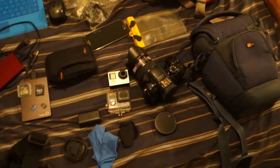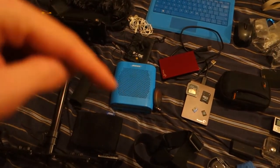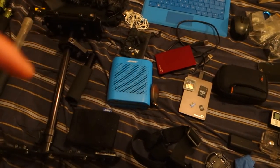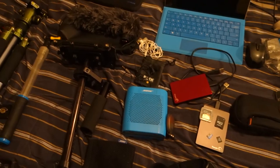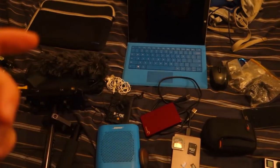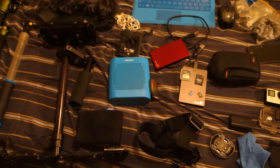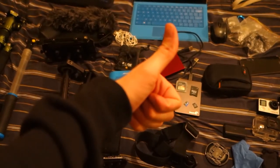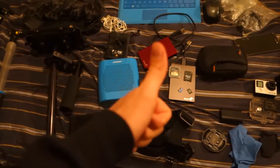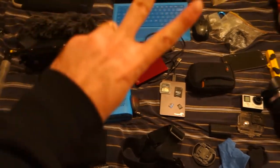That is it for all my camera gear that I brought to the Philippines. Everything you see here will be in the description below with links and product names — if you see anything you like, just click the link and it'll help the channel out. If you have any questions or comments, put them down below and I'll get back to you. Hit that like button, subscribe if you haven't yet, and until next time — peace out guys.